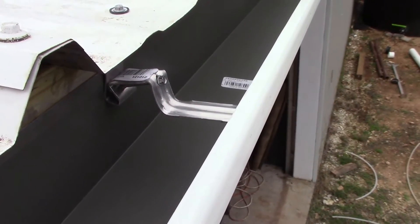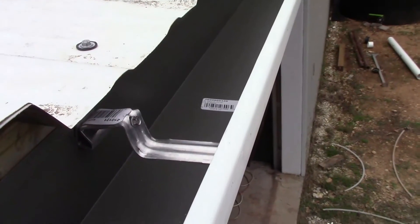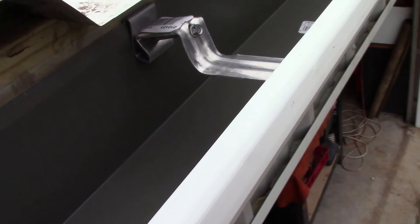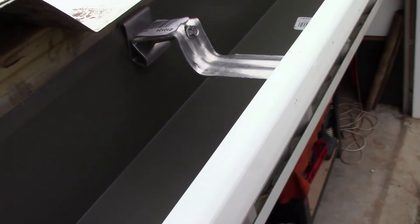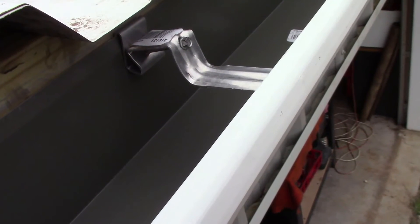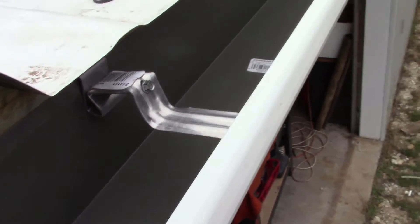It's just a single screw application. This end hooks into that edge, the other laps over the backside of the gutter, and the screw will screw into that two-by-four that I installed earlier.